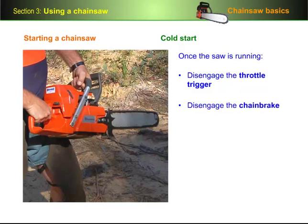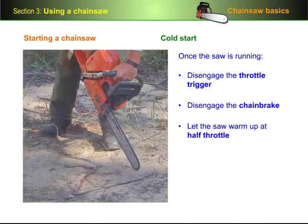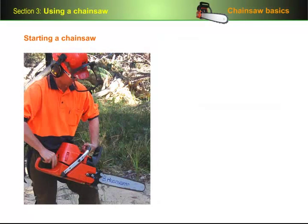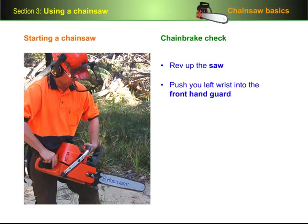Once the saw is running, disengage the throttle trigger so that the saw runs at idle, then disengage the chain brake and let the saw warm up at half throttle. You can check that the bar oil is lubricating the bar and chain properly by holding the saw over a piece of bark or a stick and looking for the fine spray of oil coming from the bar. You should also do a chain brake check at this stage — rev up the saw and push your left wrist into the front hand guard to engage the chain brake. The chain should stop immediately.